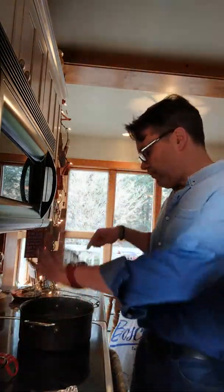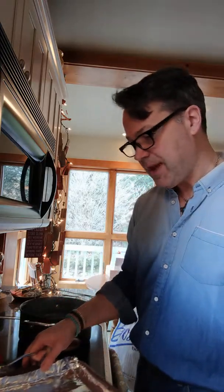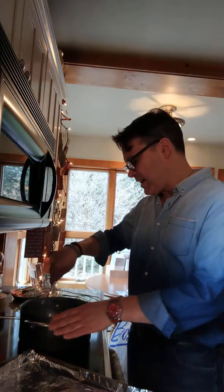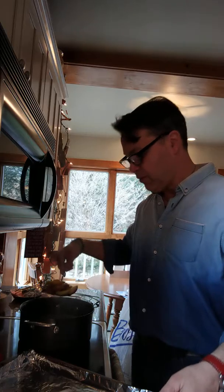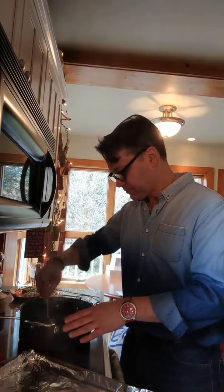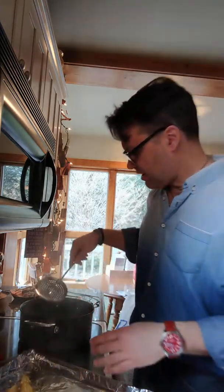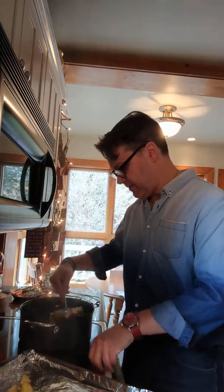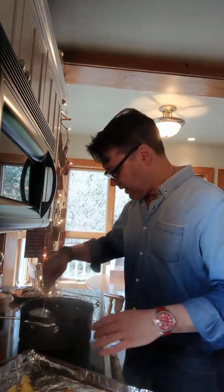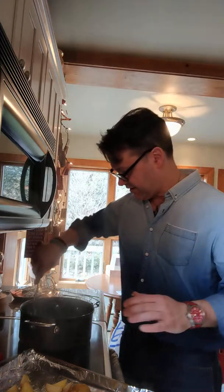Hey everybody, it's Joe. My potatoes have cooked for the six minutes. I just took this tray, which I had in the refrigerator — it's just a pan tray. But again, I'm not going to blanch these because I don't necessarily want to wash off the starchy water. But I do want them to stop cooking. So I'm just going to spread them evenly out on this tray, and I want to make sure that I keep some of that garlic because obviously garlic is flavor.